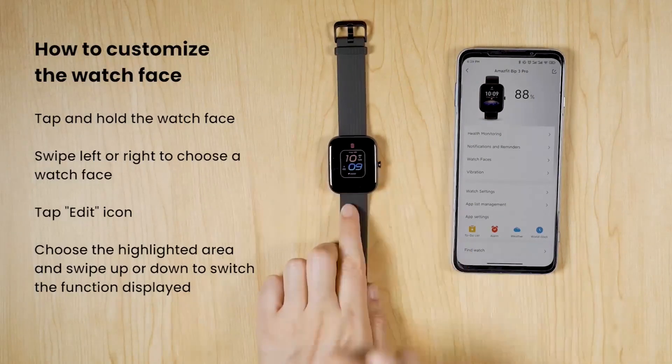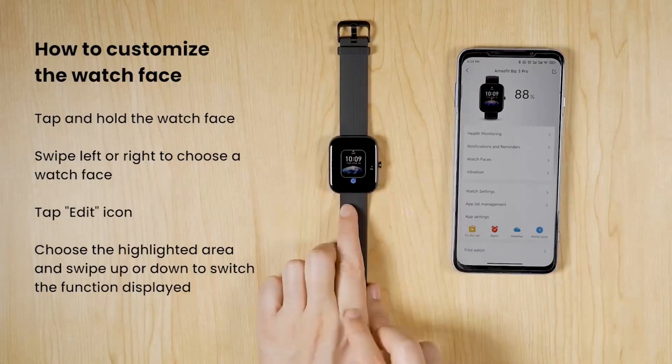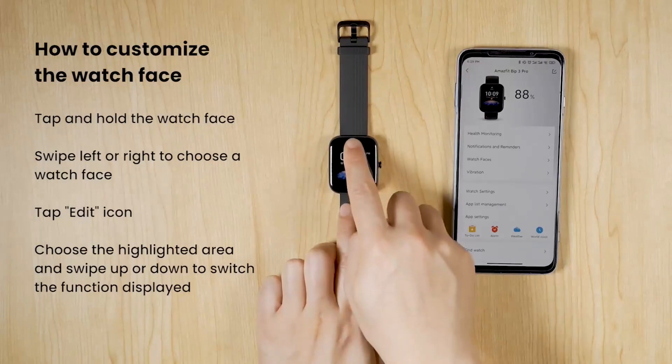Express more of yourself — immerse yourself in the super large and colorful HUD display and express more of yourself with 50-plus watch faces, editable watch faces, and widgets, or customize with your own photo.